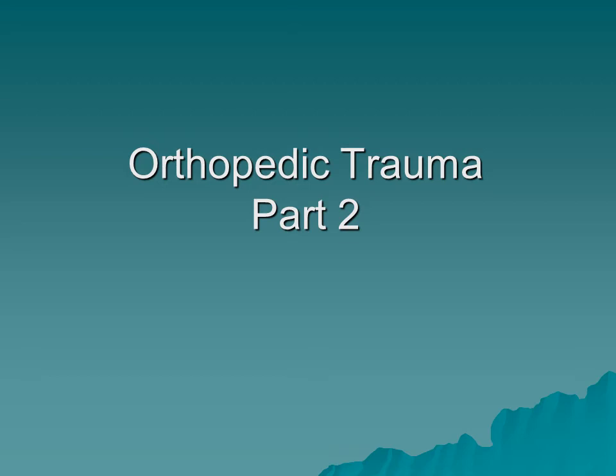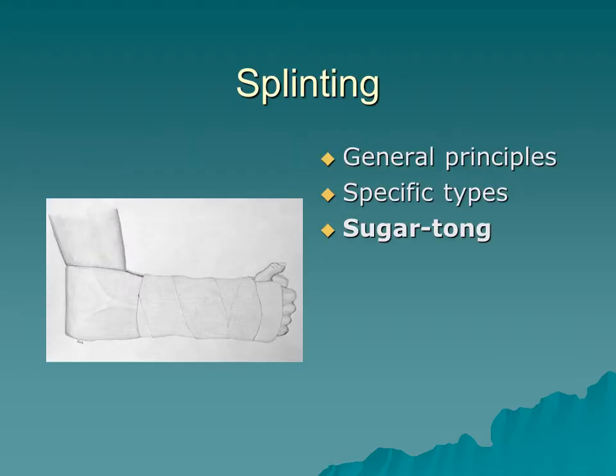Hello, this is Jason Williams with the UNM EMS Academy. Today we're going to be talking about orthopedic trauma — general splinting principles, specific types, and what specific types you should use.